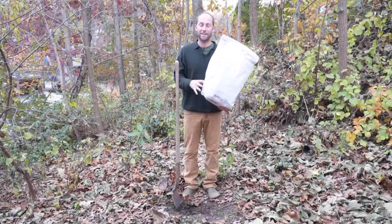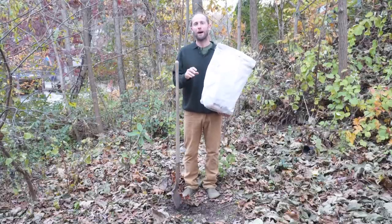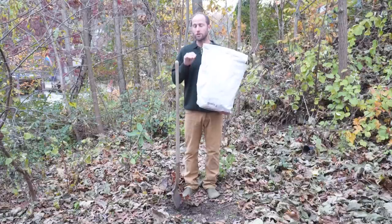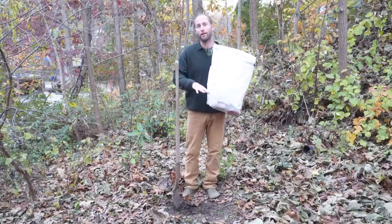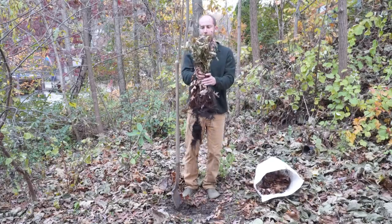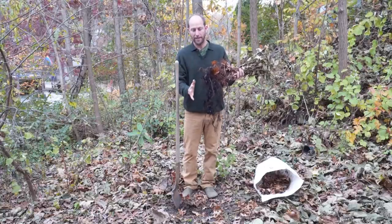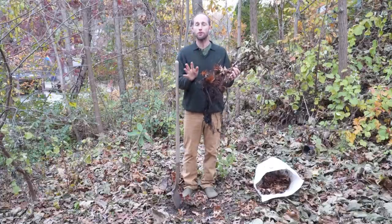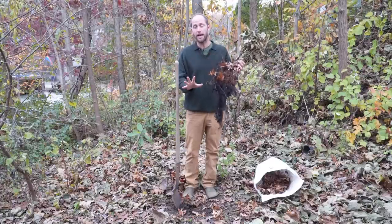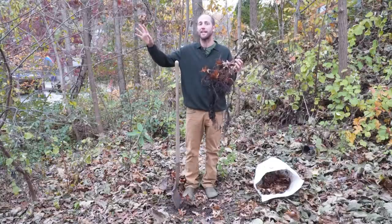Congratulations on receiving your community fruit and nut trees! If you can't plant your trees right away, you need to heel them in — store them temporarily by burying them in soil until you're ready to plant. It's super simple. Keep the roots protected: avoid exposing them to sunlight as much as possible, and keep them out of the air for as little time as possible when transferring them. Roots don't like to spend time in sunlight and air — they like to be underground.